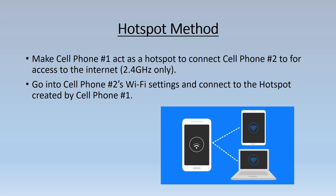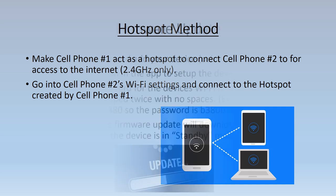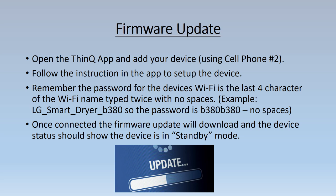Let's get started setting up the hotspot so your device can connect to the internet. Make cell phone one act as the hotspot to connect to cell phone two for access to the internet. Be aware that your device only works on a 2.4 gigahertz network, not the 5.0 gigahertz network. Go into cell phone two's Wi-Fi settings and connect to the hotspot created by cell phone one.